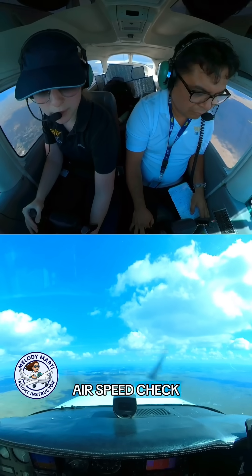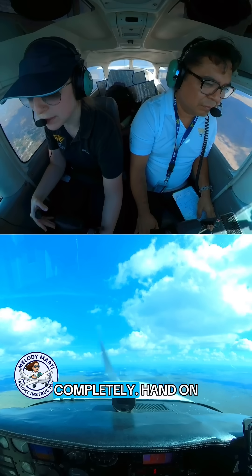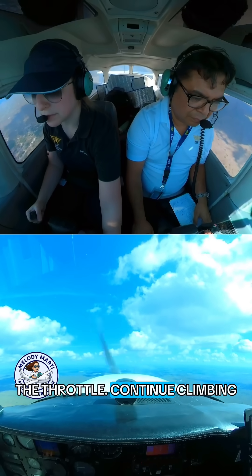Positive rate of climb — flaps 10. Airspeed check. Positive rate of climb, clean it out completely, hand on the throttle, continue climbing.